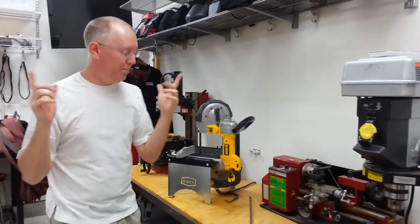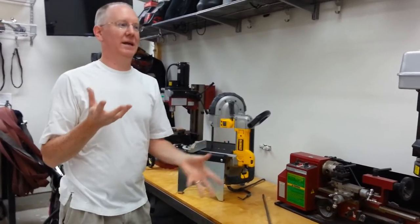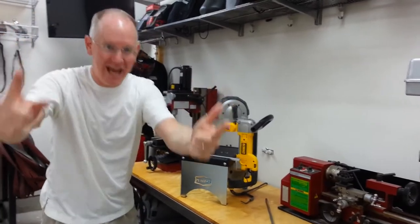That's great for being portable, but the question is: is there a way to make it so that you can use it as a table saw? And the answer is yes.